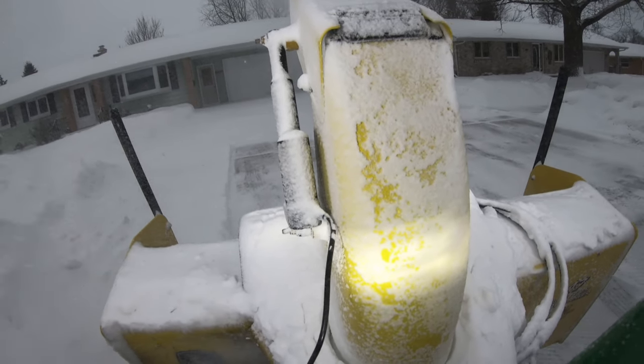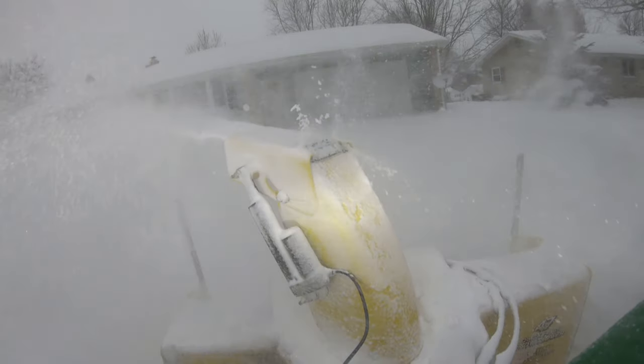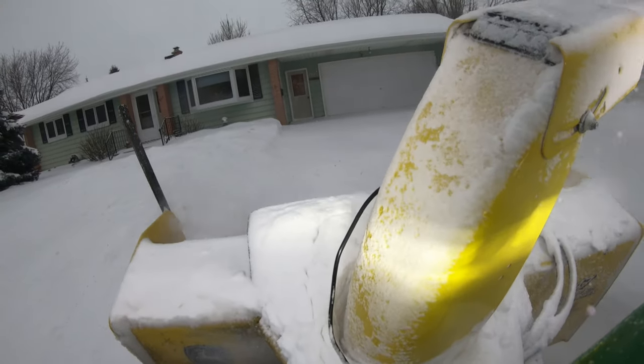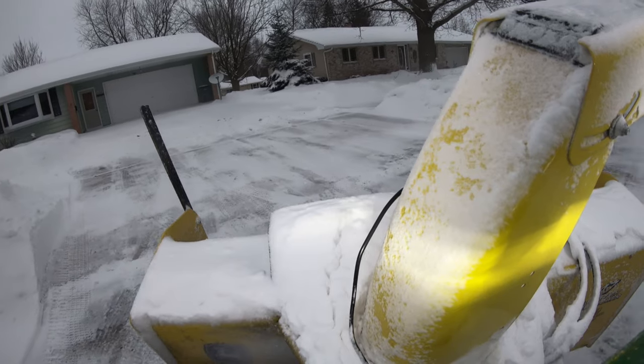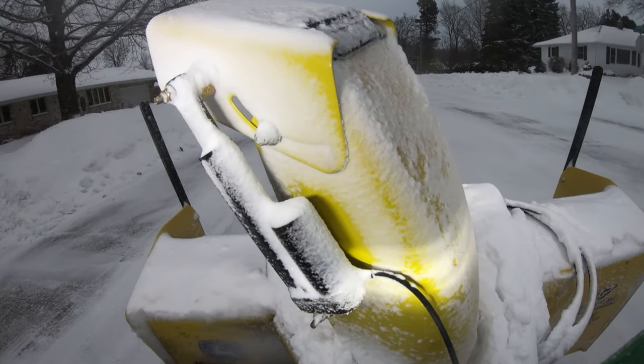If you've got a John Deere snowblower, put it down on the ground and slide it one way, measure it, push it the other way, and see what you get for a measurement. Let me know - we'll see if it's a systemic issue or maybe I got a lemon. For what you pay for the snowblower, I'm not really impressed with it.